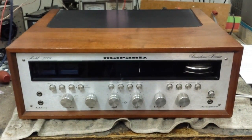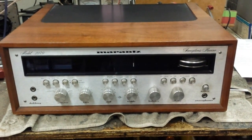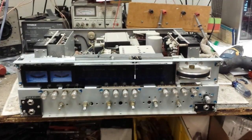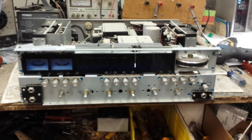So without further ado, the first thing we're going to do is get it out of the case, take the top off, take the knobs off, take the faceplate off, and take the bottom off so you can get it ready for service. Here she is apart and out of the case with the faceplate off, feet off, bottom off, everything so that you can get it ready for service.